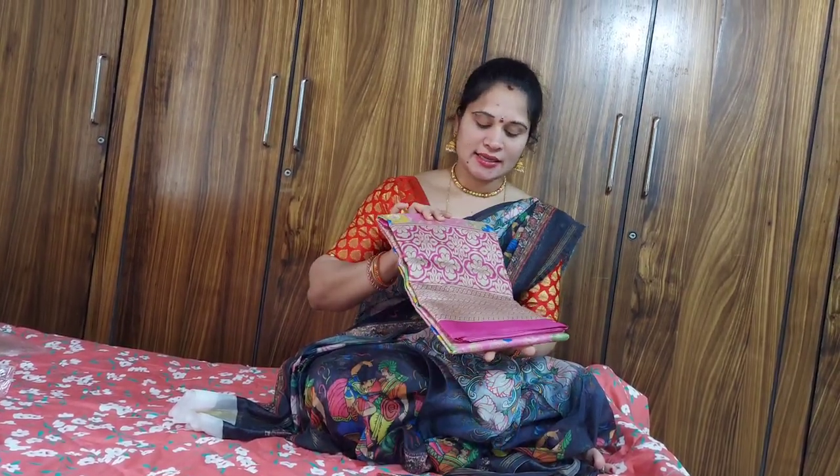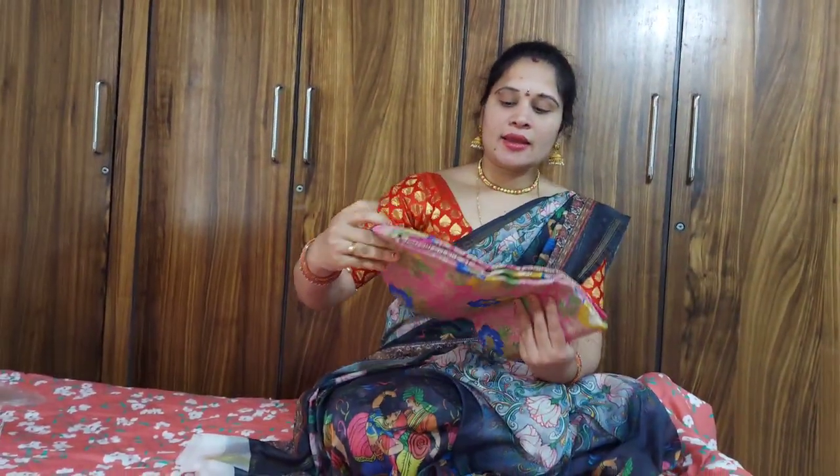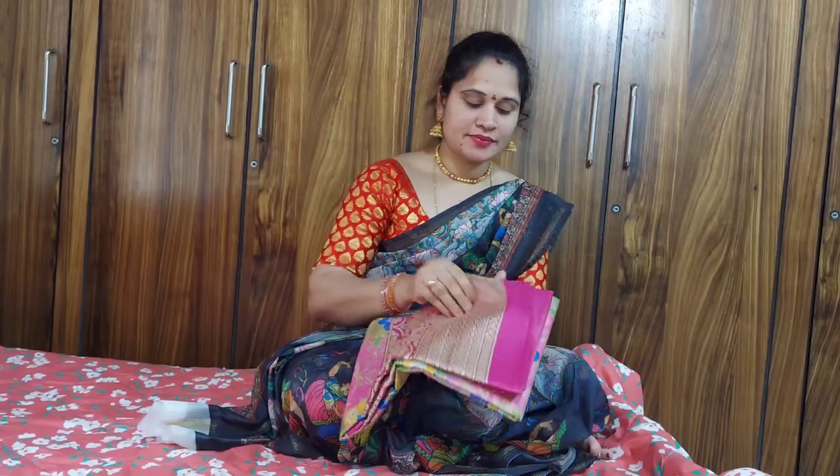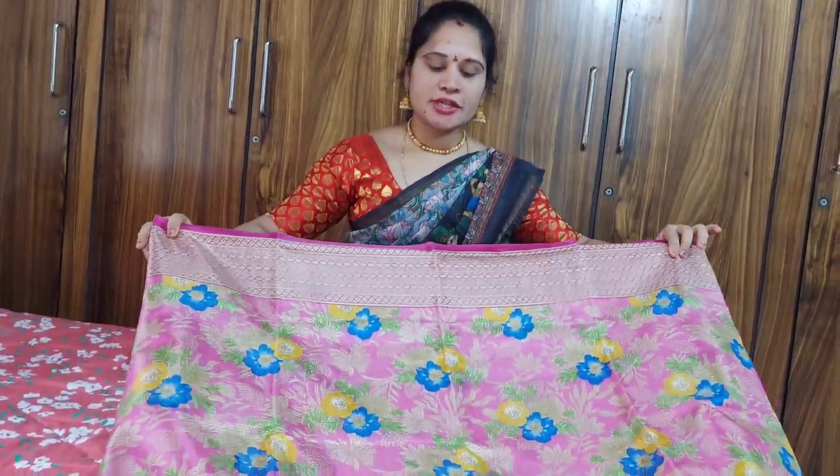Now I am going to show you how to make a pink sari. I am going to show you how to make a pink body.